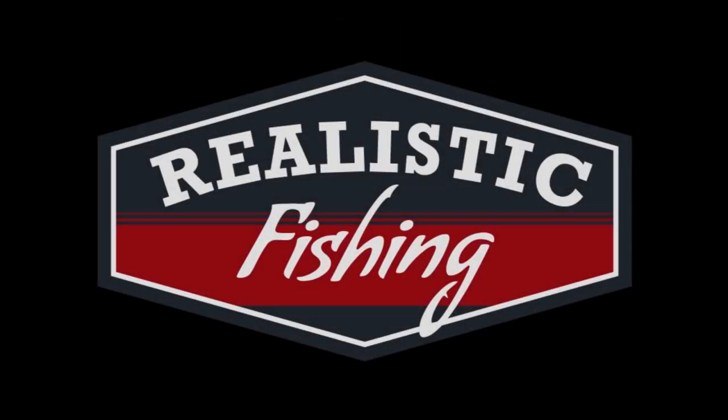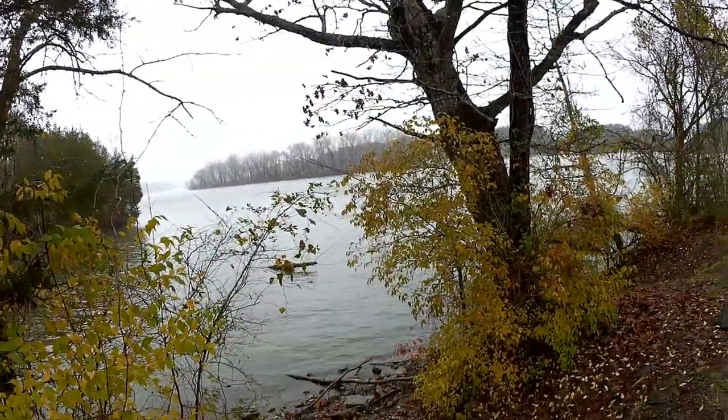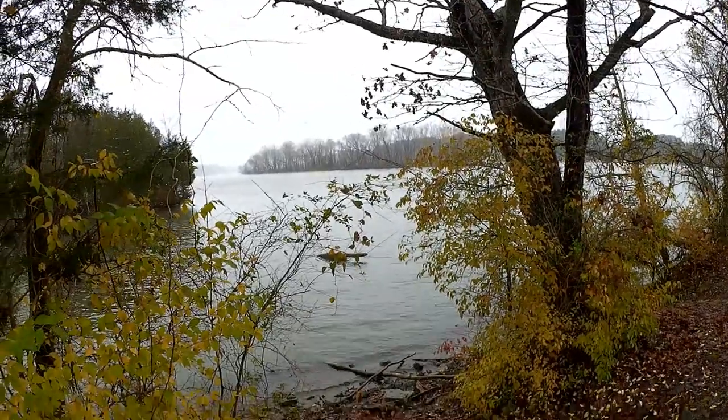This video content is not intended for children. Welcome back to Realistic Fishing. It's snowing out here, but that's not going to stop me from trying to catch some fish. Let's get down here and float fish by the log and see if we can get a bite. I've got to put another jacket on — it's that cold out here, so I've got two coats on now.